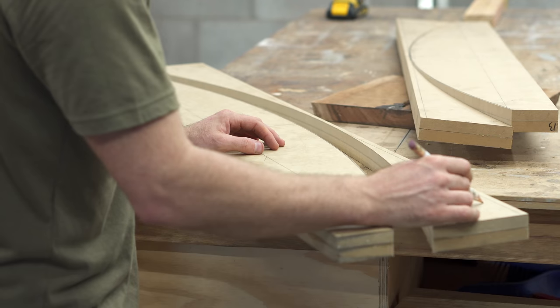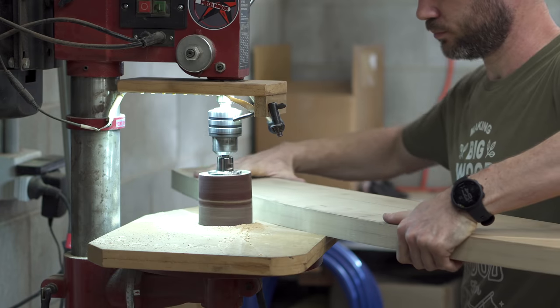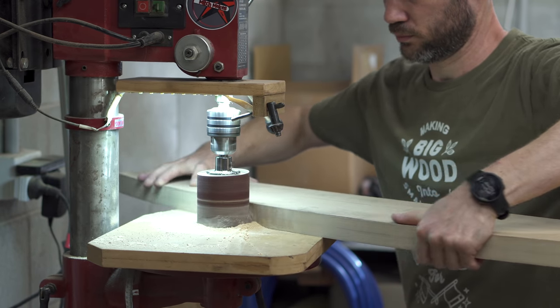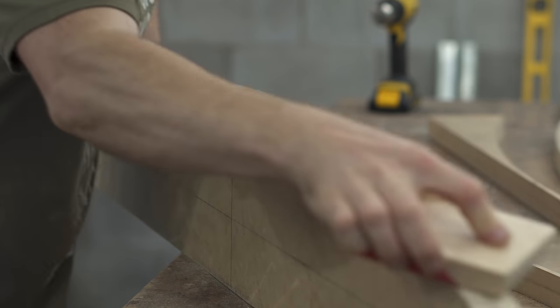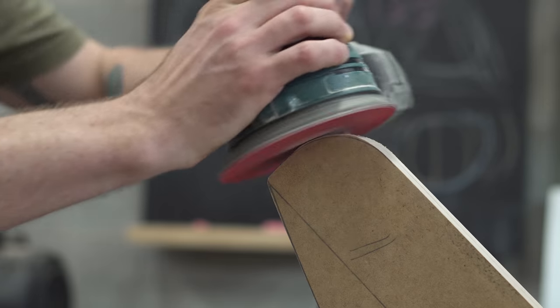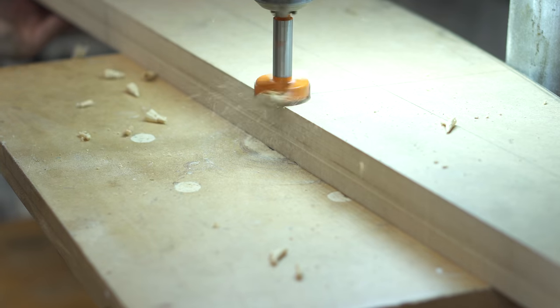Back to the bending form — I went to a fair bit of trouble to get this as smooth and consistent as possible. You don't want any sharp points because that's where the fibers could break, and you also don't want any strange undulations that could imprint on the wood. The round-over is for the ratchet straps to come around, and I also drill some holes for clamps to fit into.